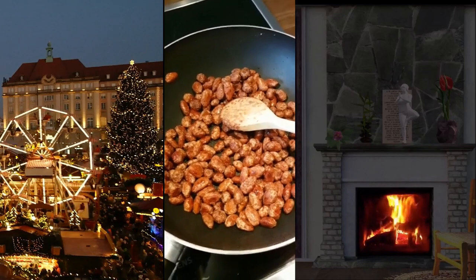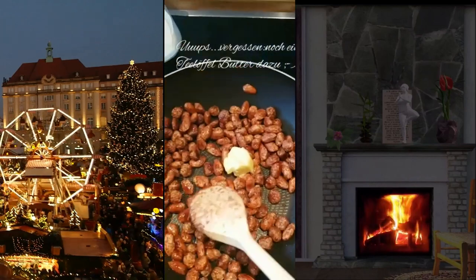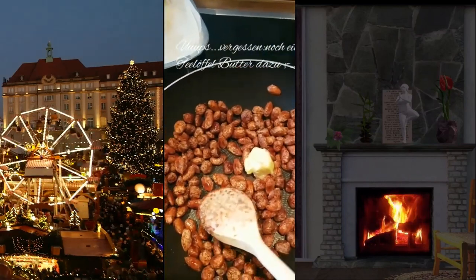So, und nun glänzen unsere Mandeln wieder schön. Das ist gut. Und zweitens kleben sie dann beim Auskühlen nicht so aneinander.